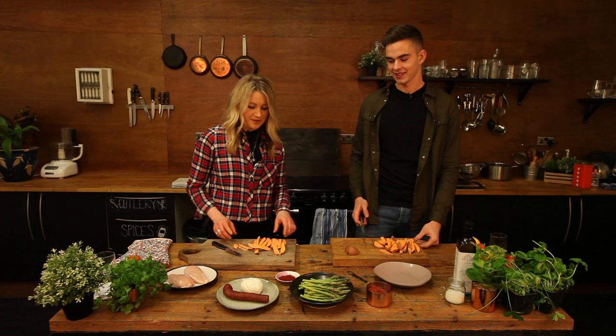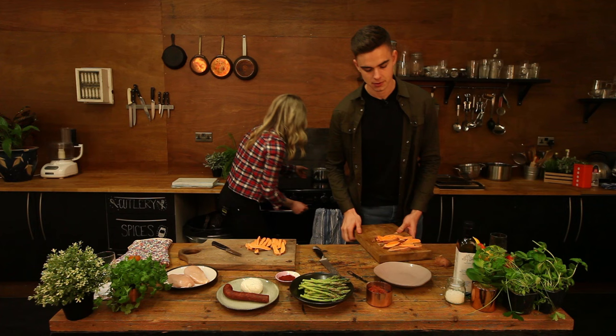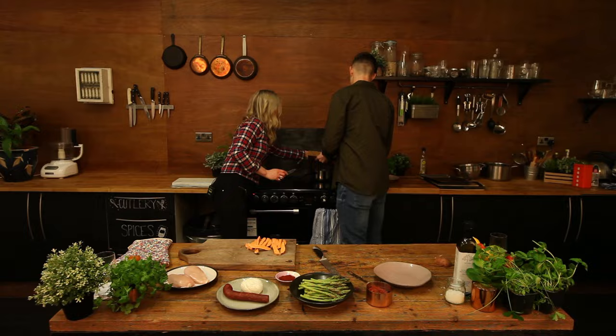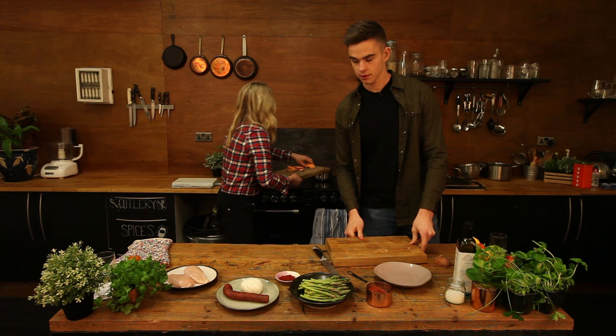Well, I love a good sweet potato fry, shall we get these in to boil? Yep. So we've got some water here, get this on. Shall we put them in? Yeah, just chuck them in. So how long do we par-boil these for? Just 10 minutes, just to start softening them up before we make them crispy in the oven.